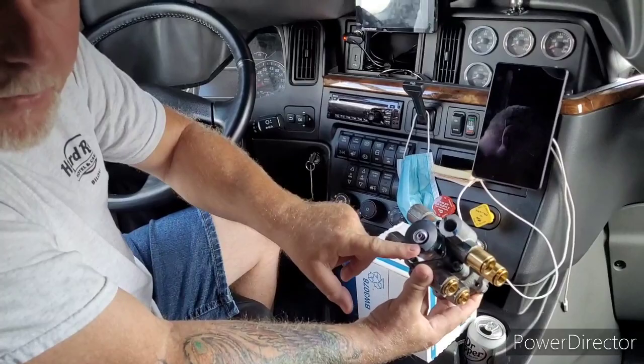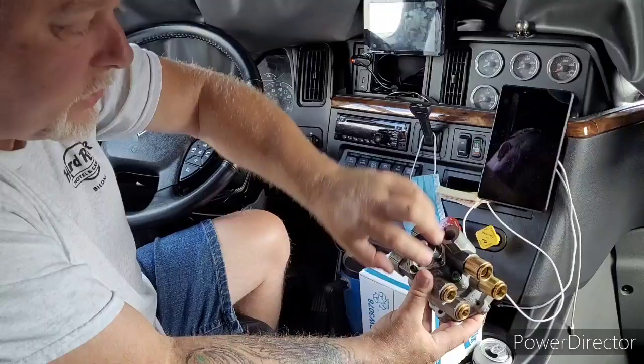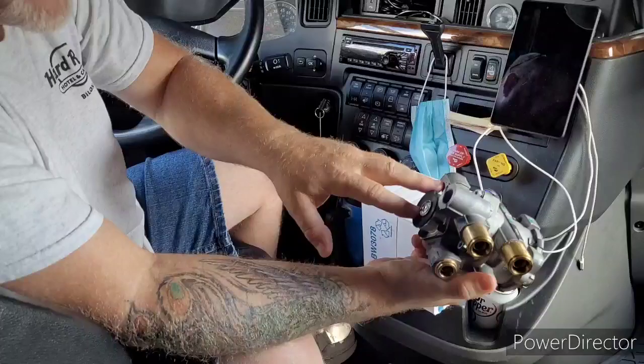So I started squirting everything — airlines, any fittings, airbags, cab airbags, anything that had a fitting going to it. Even the back of the seats I checked for air loss. I was going to check the dash valves but luckily it didn't get to that point. As I came around under the hood and started squirting hoses and connections, this is your foot brake valve — it also has an exhaust port. When I squirted it, it just instantly looked like an old Frank Sinatra movie with how many bubbles were coming out of the front of this thing.